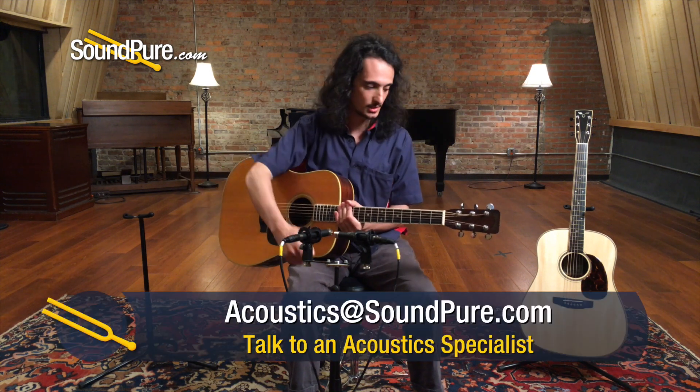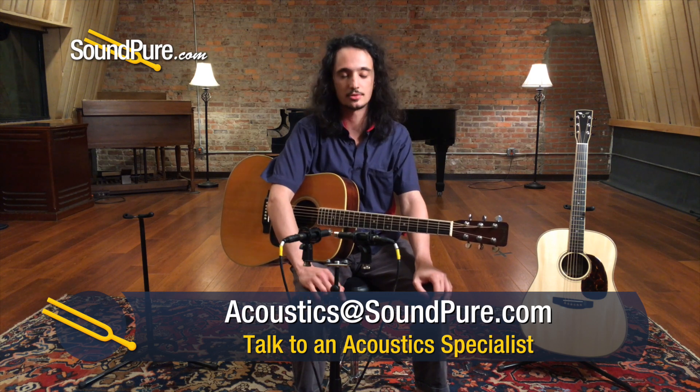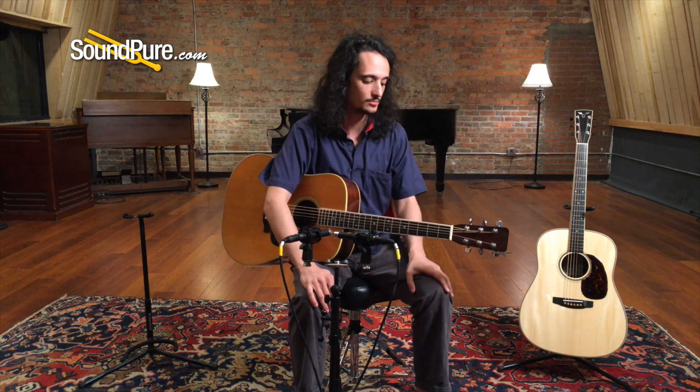It's a classic. It kind of speaks for itself. People have used many, many phrases and terms to describe the sound that you get from a Brazilian Rosewood guitar that's just right. It's got this sort of cathedral-esque sound where the overtones seem to go up and up and up and the bass seems to go down and down and down forever. Just a lot of space, very, very dramatic.